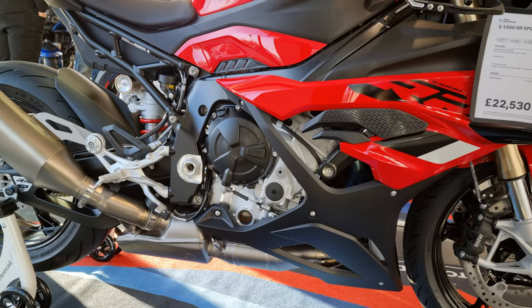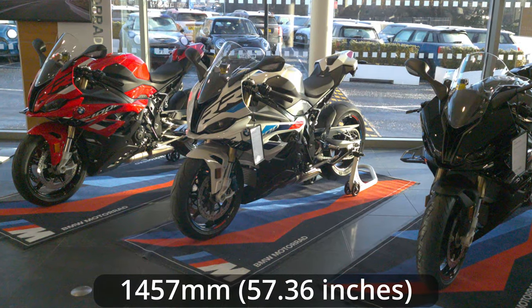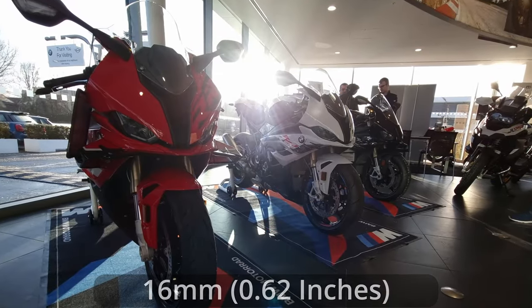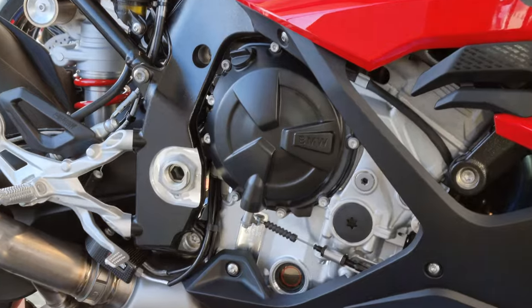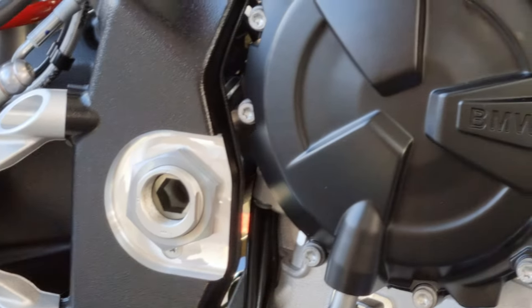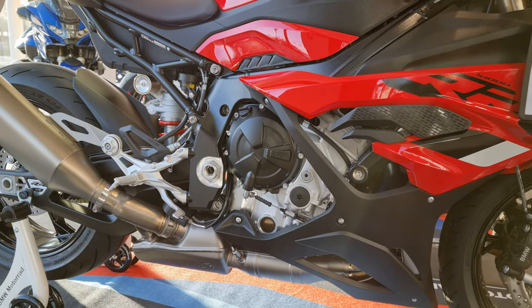The wheelbase is now 1457mm — about 16mm longer than last year's model — for a bit more stability. New for this year is that this model now comes with an adjustable swing arm pivot, even the non-sport cooking model, believe it or not, just in case you want to change your bike's handling characteristics.